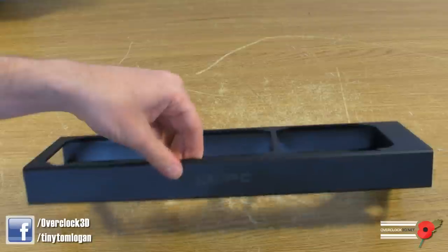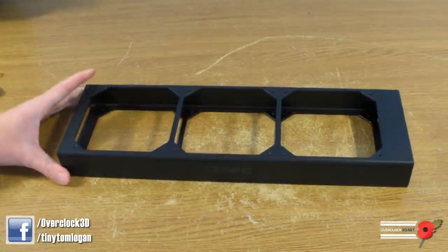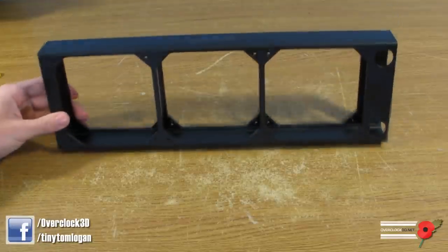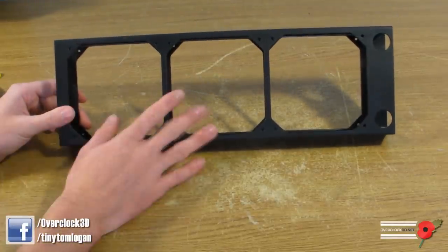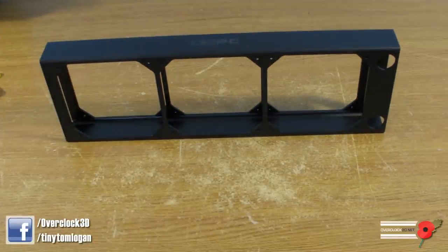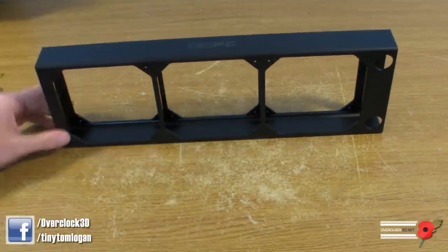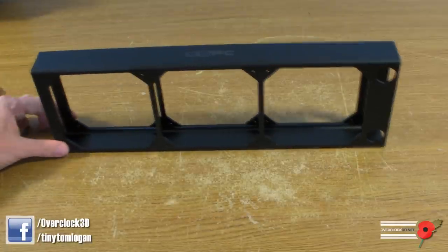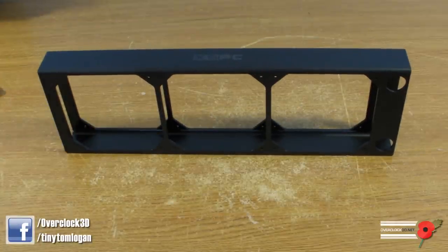I really like this idea because it shows that XSPC are catering to and thinking about us modders. I have plans to use some of these radiators in a rig I'm going to be building for myself. I'm seriously thinking about using these in my new Nürburgrig because I'm going to be giving the old girl a bit of an update.